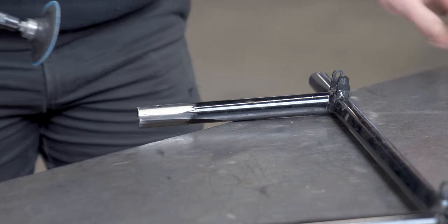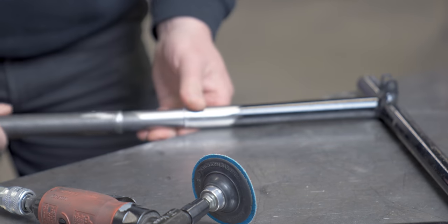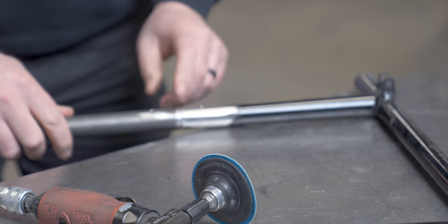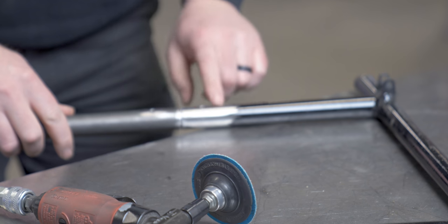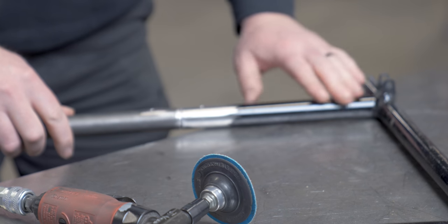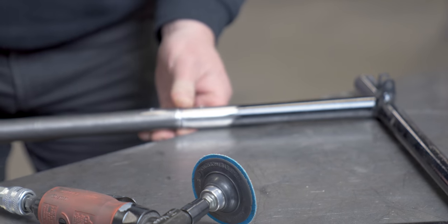This tubing is pretty thin so the bevel doesn't have to be heavy. When these go together I'll leave a little bit of a gap so the weld can fall down in there and weld all three pieces together, and then we can grind it all the way smooth — and you should barely even be able to tell that it happened.